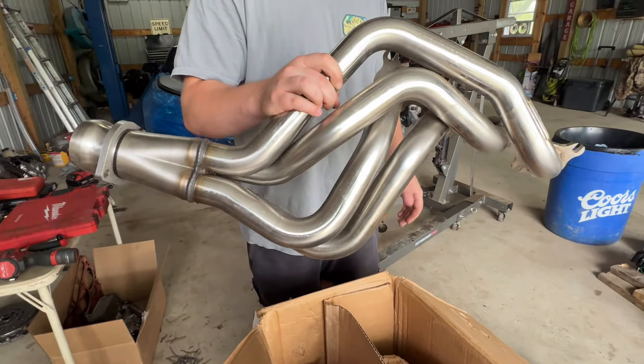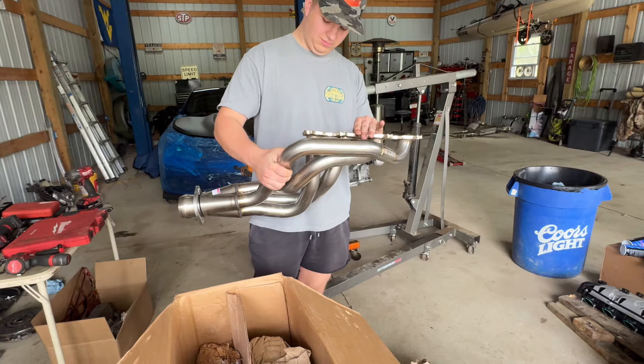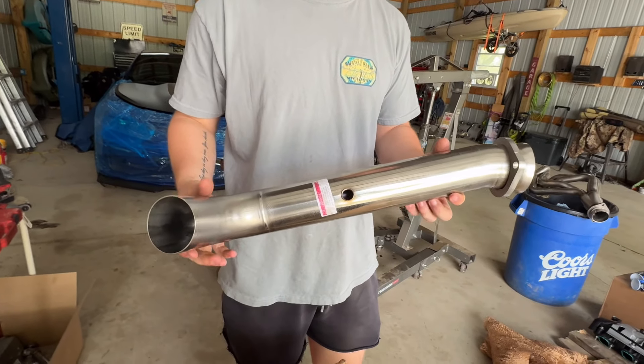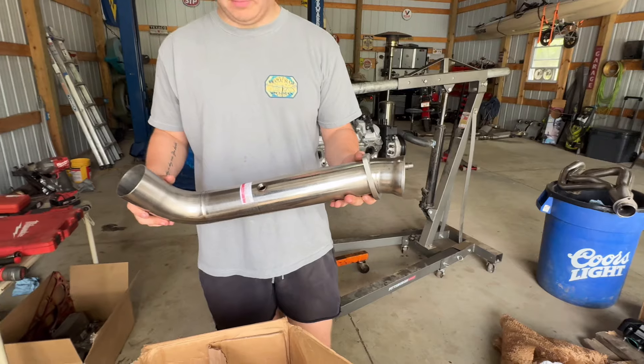So in the box, you got your pipes, connection pipes, a bunch of bolts, everything, but brand new from Cook's. I always love what they do. Their welds are perfect and everything. Those are looking very nice. I cannot wait to see what it sounds like.